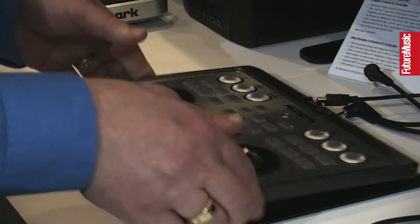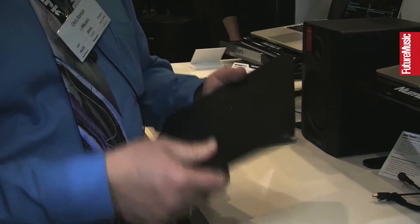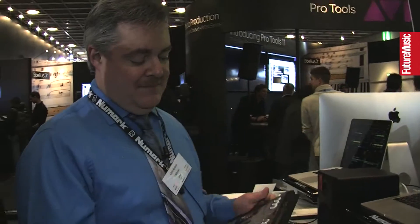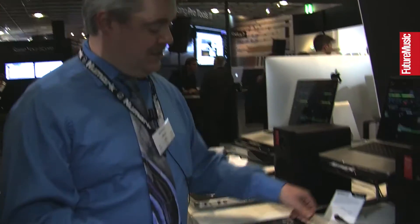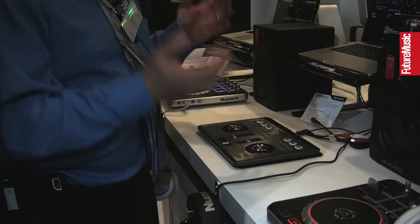And the other thing is it comes with an integrated cover — I've got the cover built right into it. It's kind of an iPad style, so I can put that in my bag right next to my laptop. Take it out, pop it on the table, plug it in, and away you go. And it's bus powered, so you don't need any extra power supplies or anything like that. Complete solution.